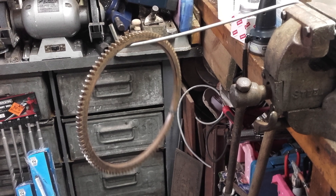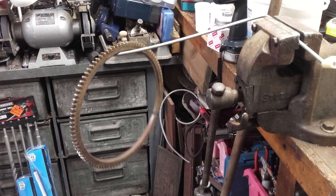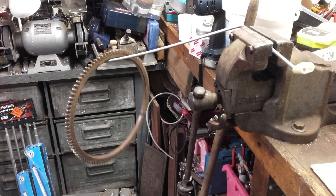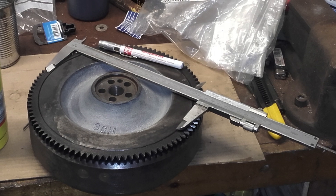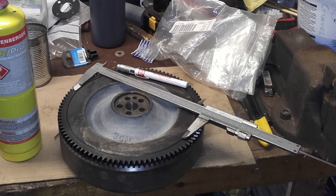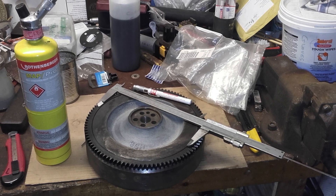Any excess heat can ruin the ring gear, but trying to fit it if it's not sufficiently expanded will also destroy it. We measured the diameter of the flywheel and set the calipers to one millimeter above that figure. We also used a grease pencil that melts at 200 degrees Celsius to allow us to monitor the temperature. The ring gear was heated evenly until the vernier fitted inside it.